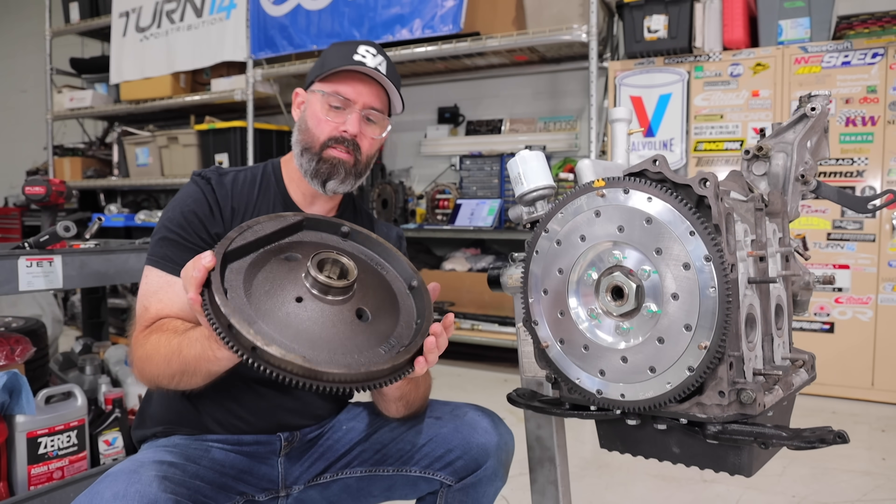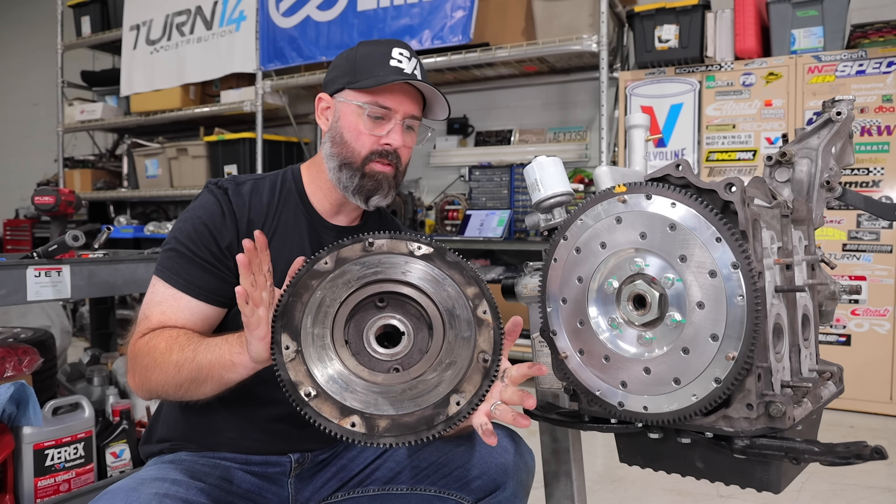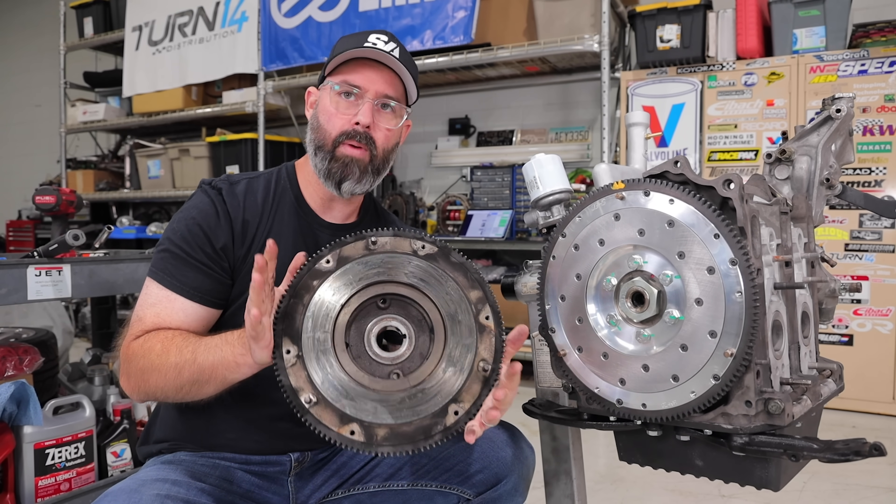Weight-wise, the stock flywheel is a big beefy boy — it weighs 20 pounds. This weighs about half that, so around 10 pounds.